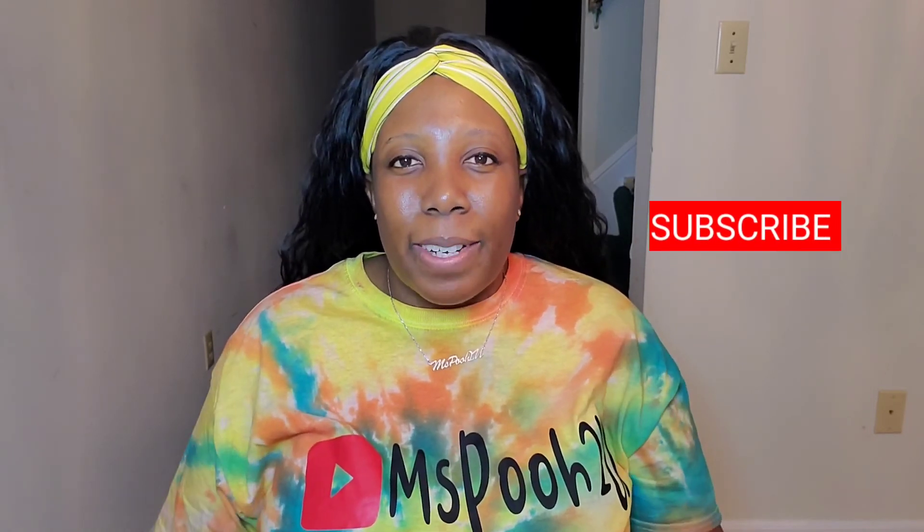I want to thank Shapeflex for reaching out to me to do this video. I hope I conducted myself in a way that you'd want to work with me again. Don't forget to give this video a thumbs up if you liked it — it helps my channel. Don't forget to subscribe because I'm trying to get to 500 subscribers. I'll see y'all real soon in the next one — bye y'all!